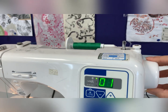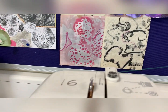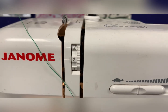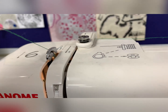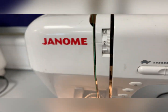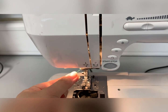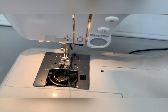Now if that mechanism isn't showing, turn the hand wheel and you will see the mechanism rise to the top. It's important you place the thread over the mechanism from right to left and the thread fits in the little gap. Continue down the slot, behind the small little piece of metal.